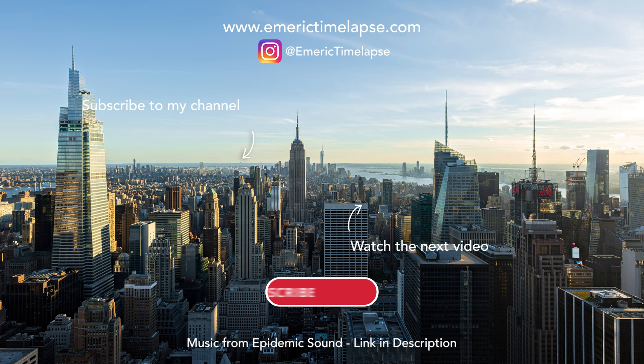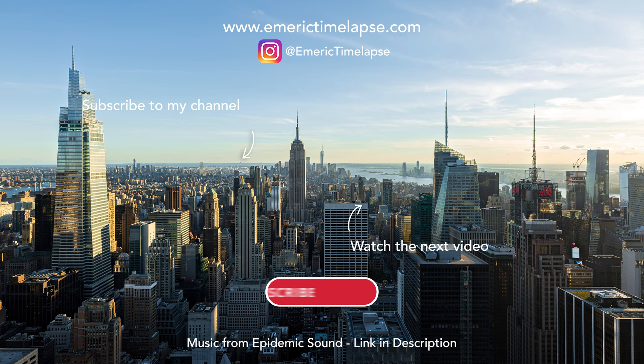Thanks for watching everyone. Don't forget to subscribe to my channel and click the bell to make sure you don't miss the next episode — or maybe it's already out, so click on that video right here.